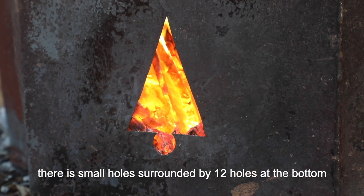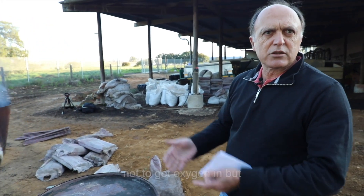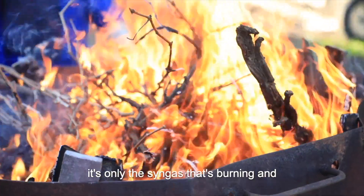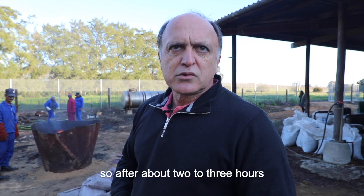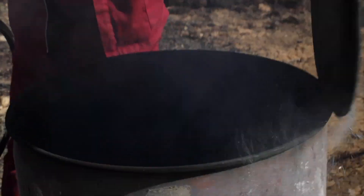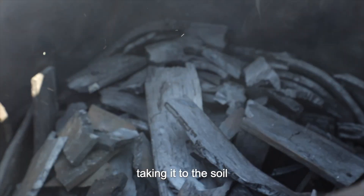There are small holes — around about 12 holes at the bottom — not to get oxygen in but to get the syngas out of the drum. So eventually it's only the syngas that's burning and not the wood. After about two to three hours, you'll get the biochar in the drum that we will use again with the compost, taking it to the soil.